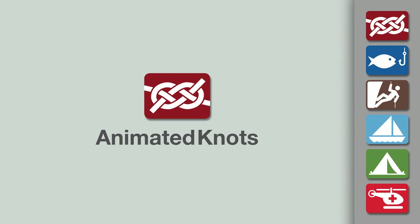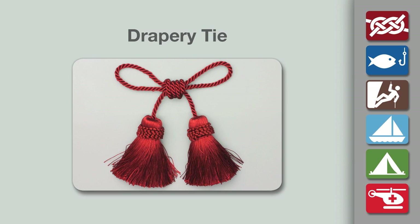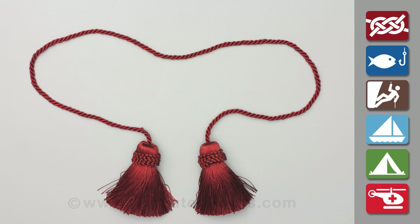Welcome to another knot tying demonstration from AnimatedKnots.com. This video teaches you how to tie the curtain holdback or drapery tie. It makes an attractive pair of loops to attach either side of a curtain.